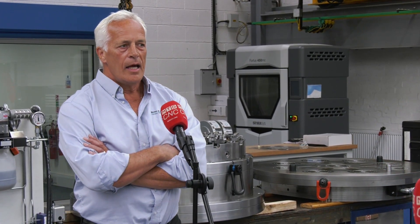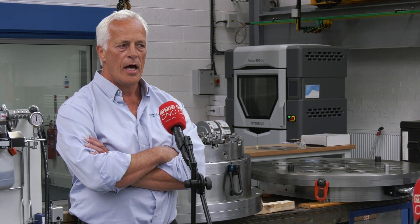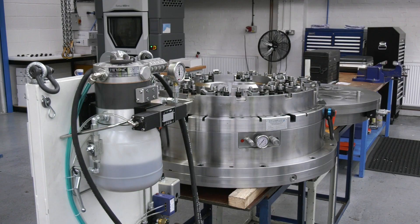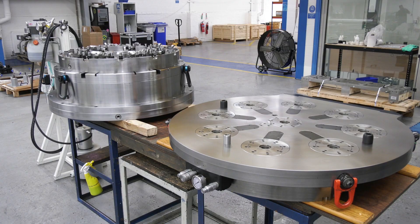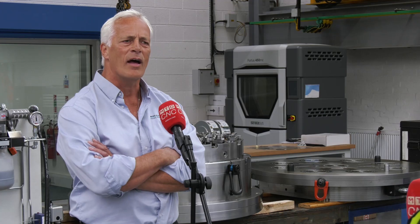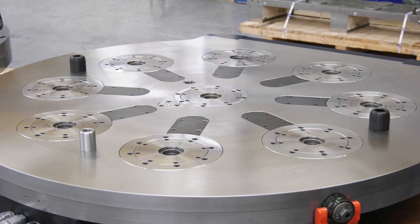These two fixtures behind you are extremely impressive — can you tell our audience what they are? It's a pretty large project we're doing for a company out in Sweden. We're supplying 16 hydraulic fixtures, fairly complex fixtures, and you can see behind me one of the fixtures, a temporary power pack to run the fixtures off and trial here. You've also got a machine pallet, which is off a DMG MTC 125 machine.